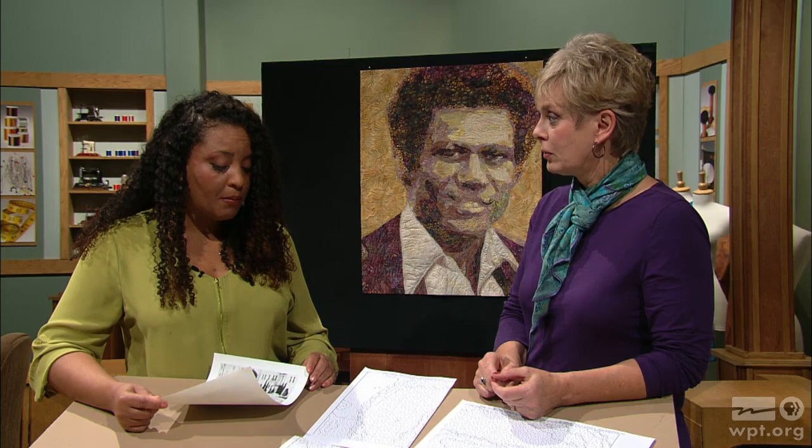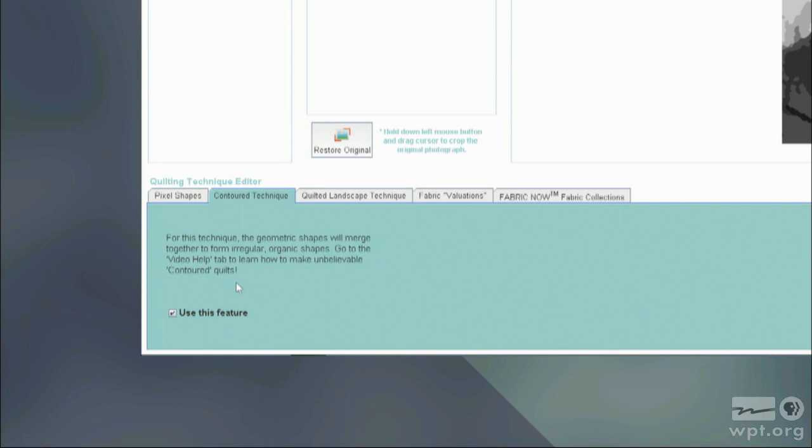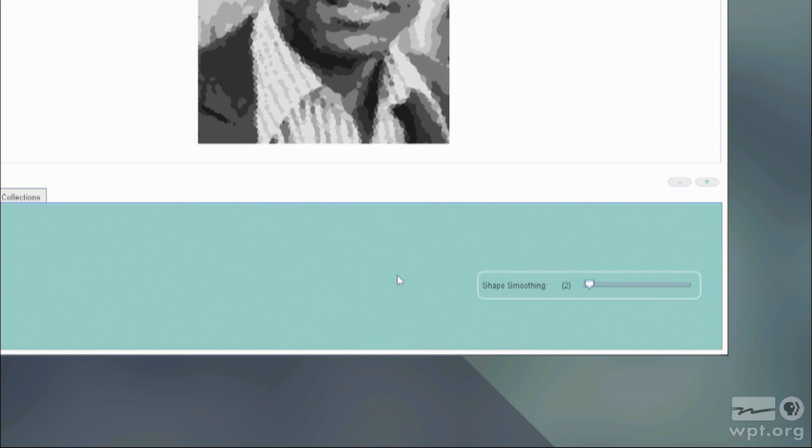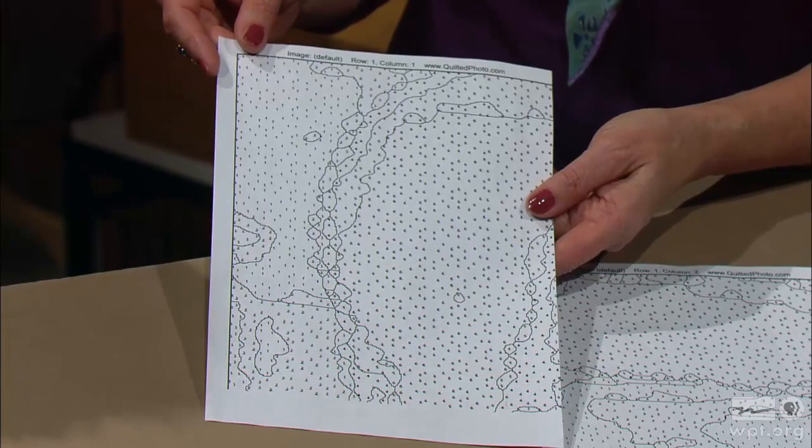You adjust it by first cropping to whatever portion of the picture you want, and you can decide how many fabrics to use. For this technique we use somewhere between 6 and 12. On the left side of the software there's a little slider that lets you choose. You also smooth those pixels out with the shape smoothing slider, which takes away all those little pieces and merges them into bigger pieces. Then you hit print — for this instance there were nine 8.5×11 sheets of paper printed out.